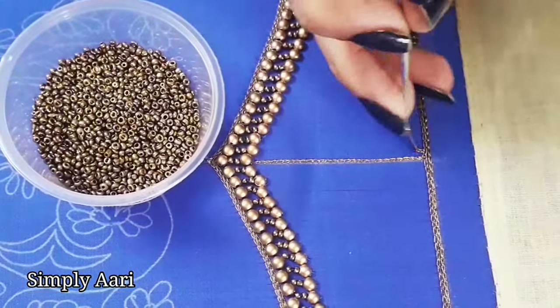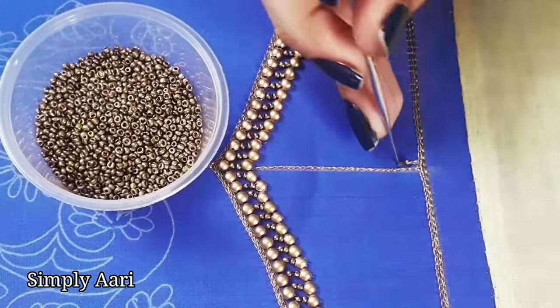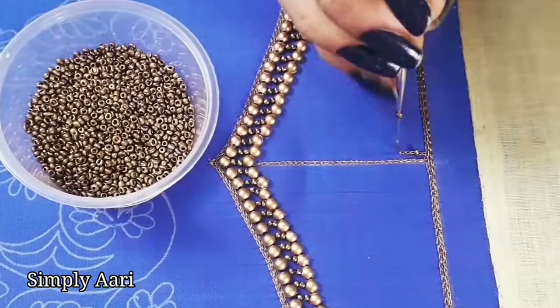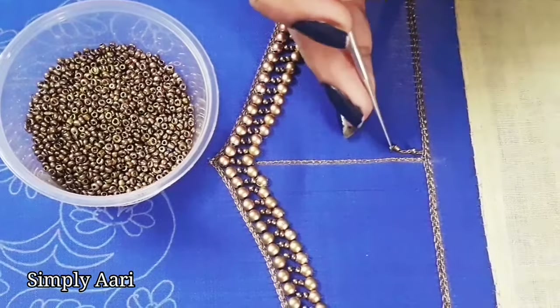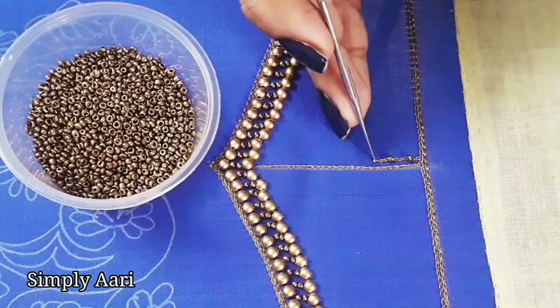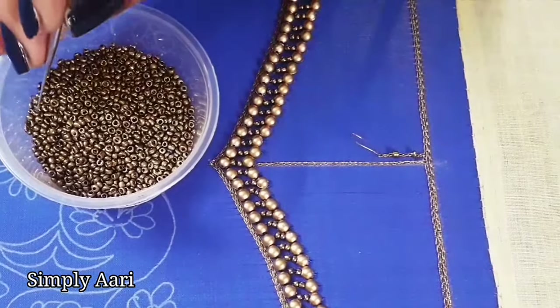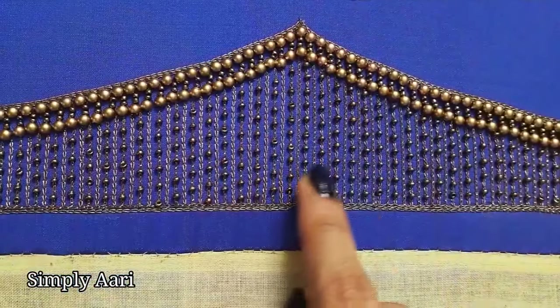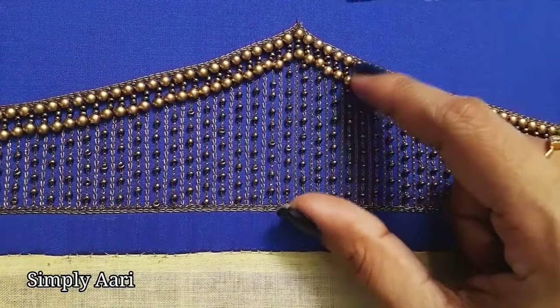Now we add some beads to this line. We use the antique sugar bead for hanging work: 2 normal chain stitches, then 1 sugar bead — in order, we stitch the same line. One line of yarn and bead width. We complete the same order and complete the line work in the border design.